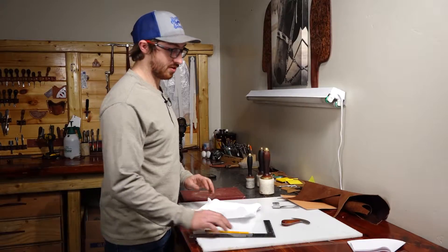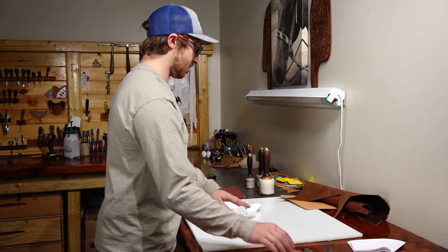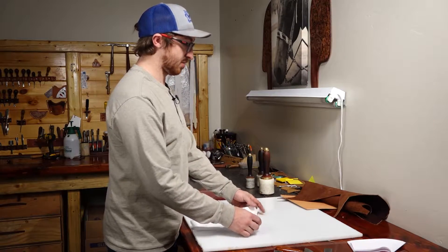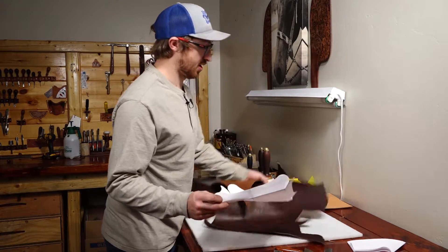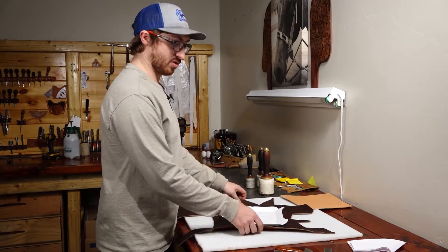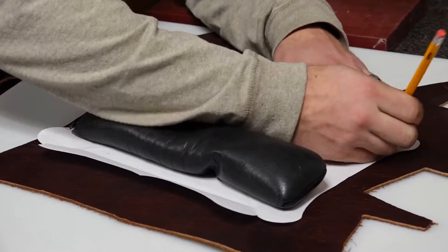Let's get this traced out onto a piece of leather. For this bottom piece we want something nice and supple. I have some bison here that still has enough rigidity to keep its shape but it's really soft and supple as well. Put our weight down so things don't move around on us.